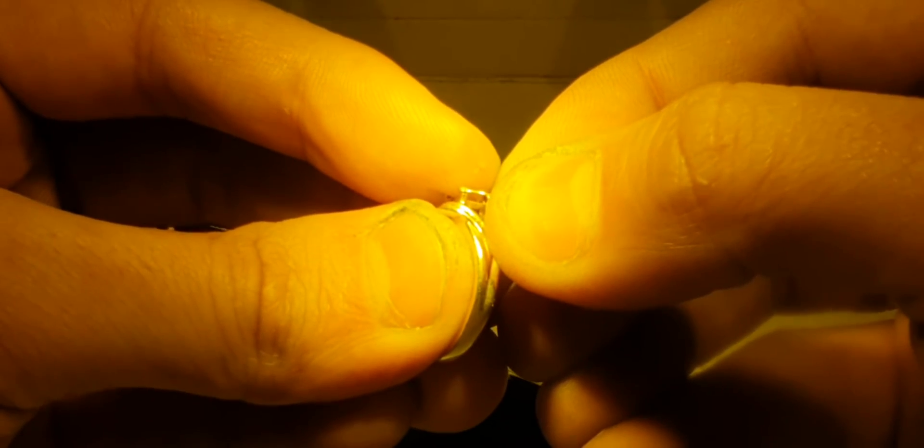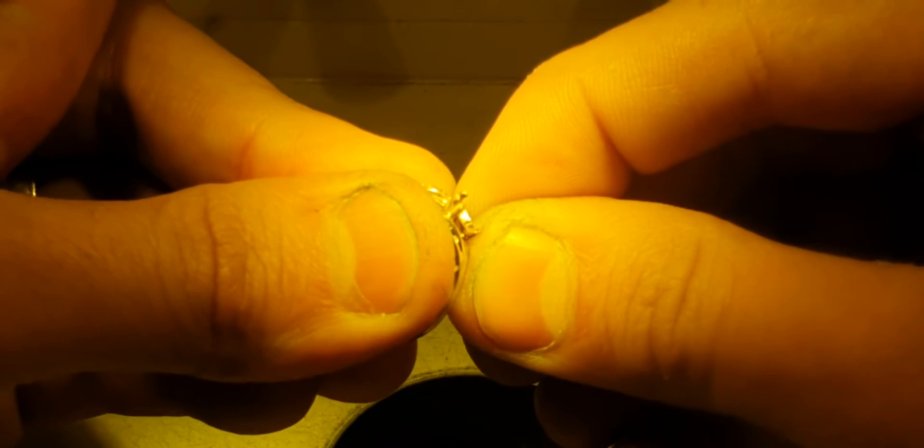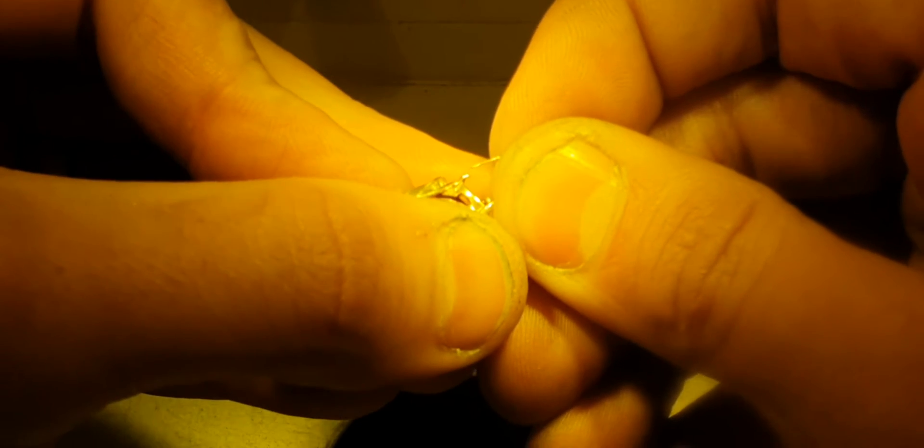Retipping over the top of claws — the old way of doing it was making some wire and soldering that wire on top of the old claw, cleaning it up, and pushing it over the stone. But with the technology that's out now there are better ways of going about it. Doing it this way there's no solder joints, so you've got all metal with no weak solder joints.